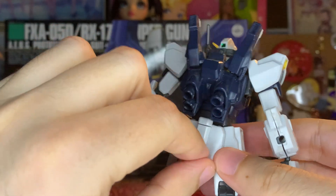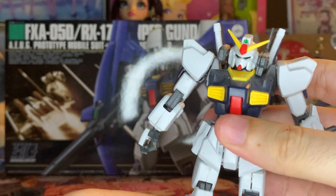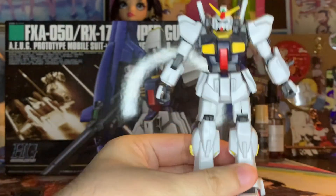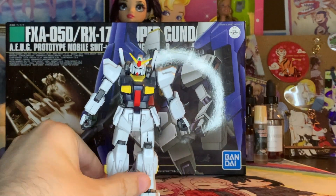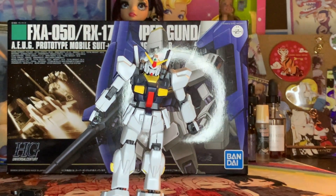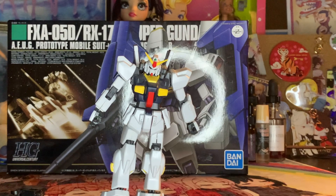I believe there's a little hook here that you can unlatch if you want to put your Hyper Bazooka there. Very stiff, very old kit, which is kind of a bummer. It's not going to compare to the newer versions of the kit, but for the sake of being able to hold its backpack and just kind of look cool, it can still do it because it does at least visually look nice.